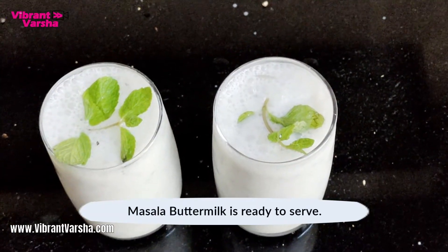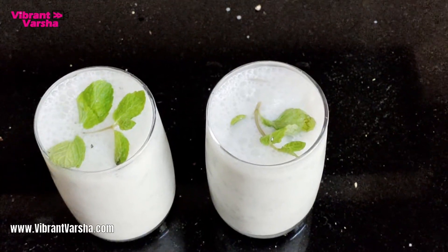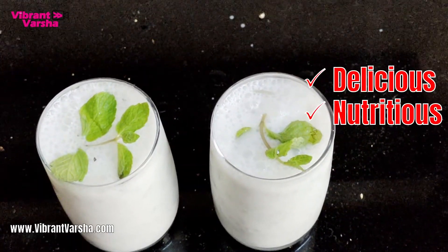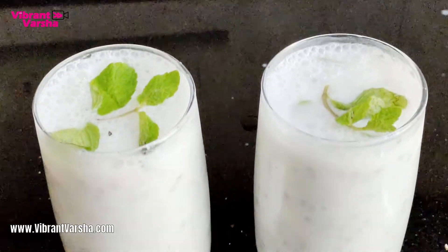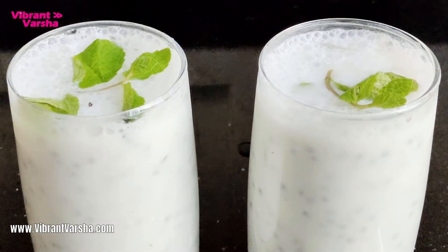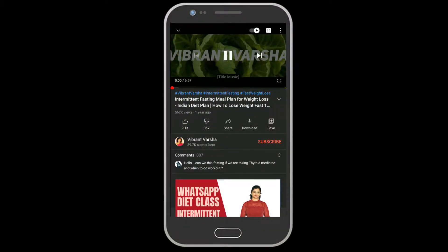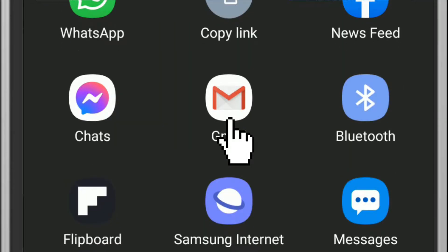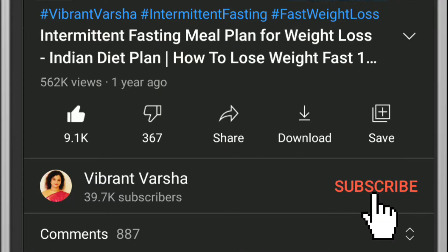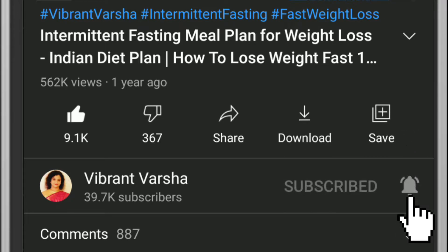This is our healthy summer weight loss drink, which you can easily make at home. We have got sabja seeds, which suppresses your hunger pangs and keeps you full for a longer time. Enjoy it guilt-free in the summer. If you like this video, please like and share. If you are new on my channel, don't forget to subscribe and press the bell icon to see my latest video updates.